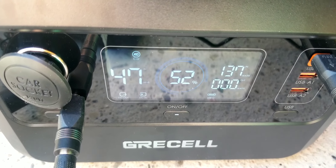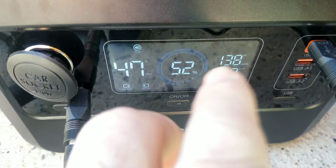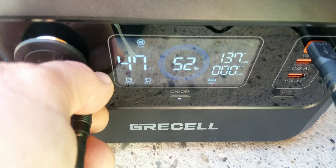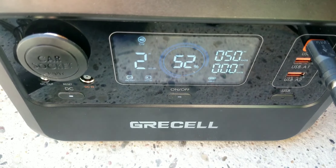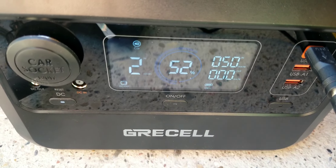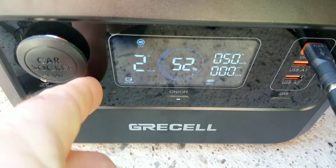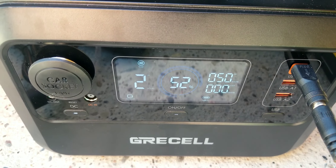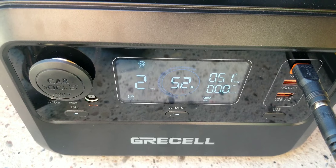It's at 51% and says it has 47 minutes until it's fully charged — that is pretty impressive. 47 minutes with two panels. Now let's test unplugging one panel through the DC charging port, which is the dedicated charge port for AC.